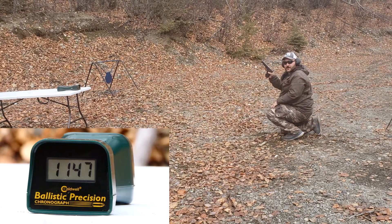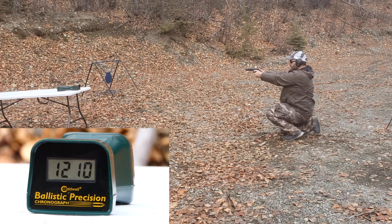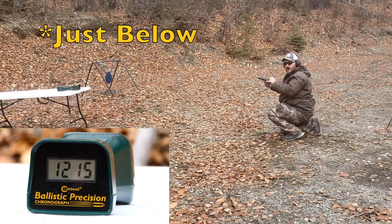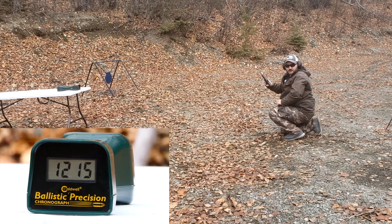KKM barrel, 22-pound spring reads: 1223, 1209, 1215. Not bad. It was getting just above what the box said. It took a 6.5-inch barrel and a proper lockup with a 22-pound spring to get to the box velocity or just above. Let's see what the 9-inch barrel does.